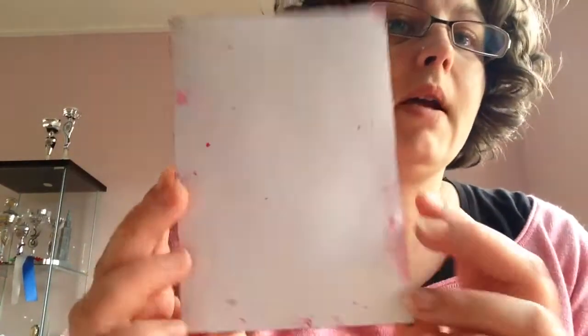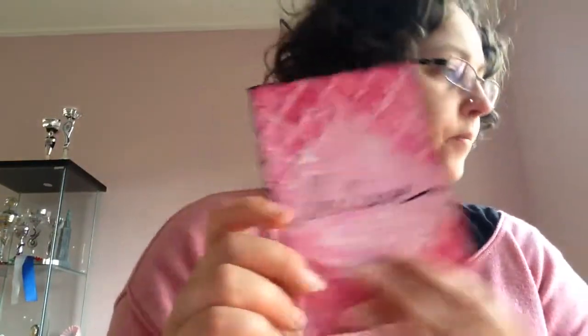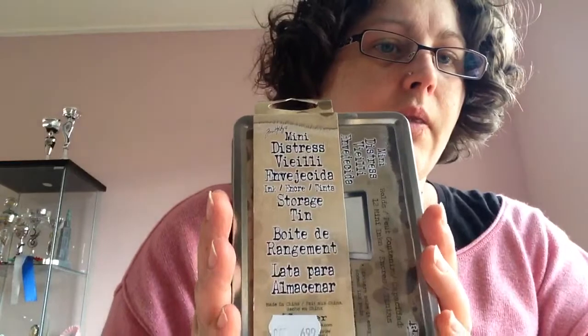Then I got this thing, the Posca folder. We did a little workshop and we both made a card. I made this one — I think it's beautiful, it says 'Believe.'